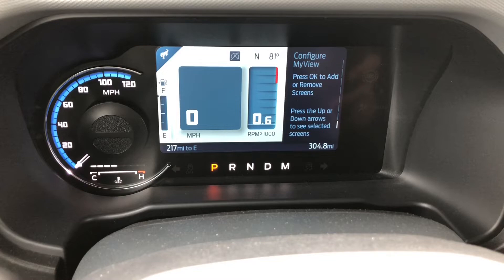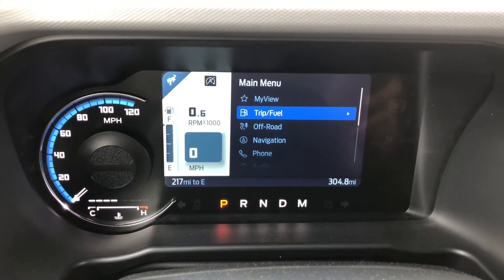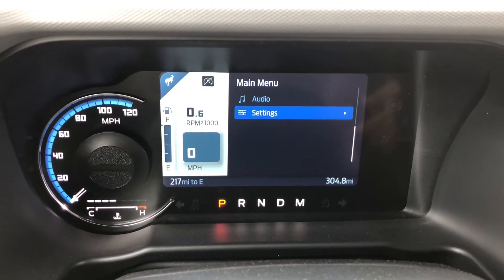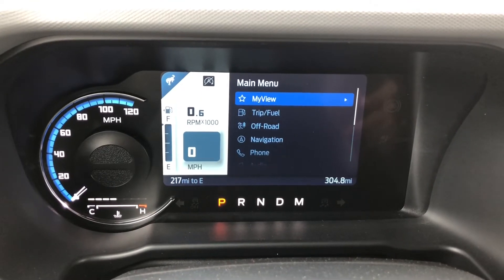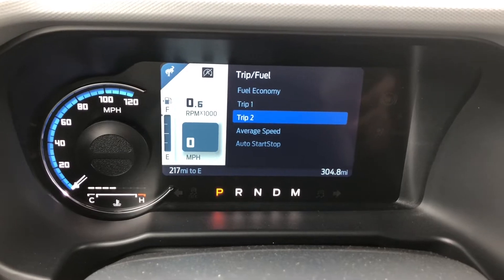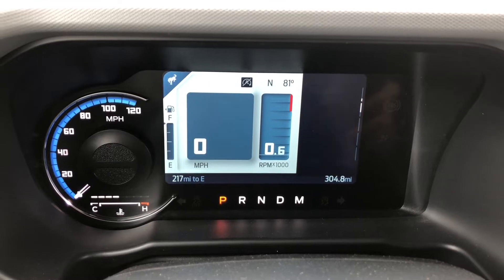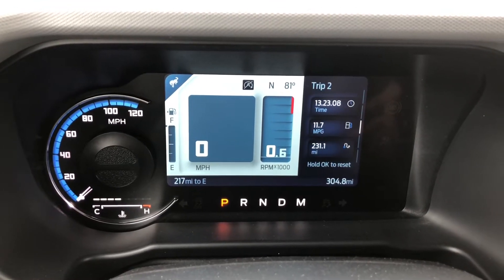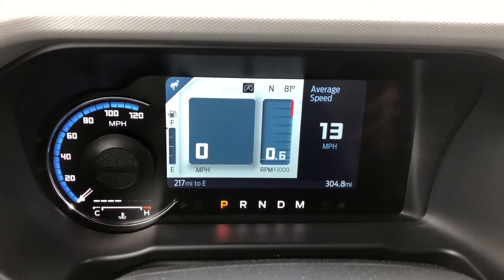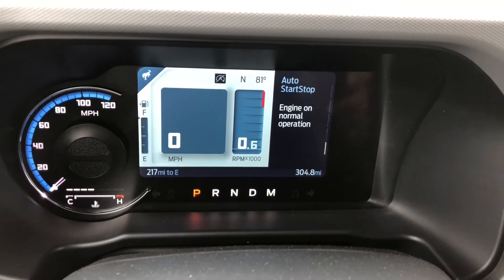Let's press back again - here's the main menu. So we are just in My View. You have trip fuel, off-road, navigation, phone, audio, and settings. Let's go through all of those. Trip fuel first - it shows you all the submenus. There's your fuel economy, trip one, trip two, average speed. The average speed isn't that high because a lot of people have been test driving it. And then this is your auto start - it tells you if it's on or off.